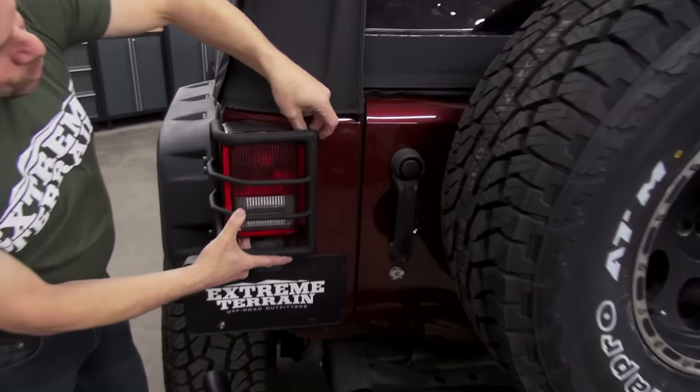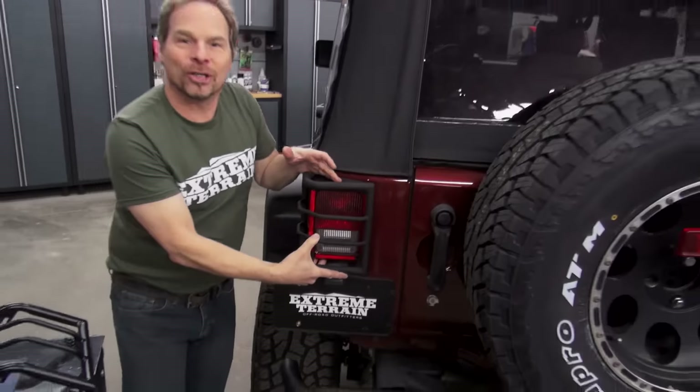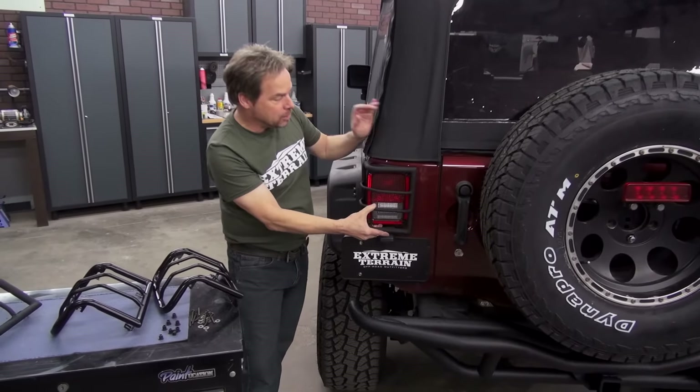However, they're mounted to the tail light itself with fasteners and hardware that comes with the kit, and a real hard lick is going to break the tail light lens. So if you're really after a hardcore product, this is probably not it, but they look cool and they do offer some protection.